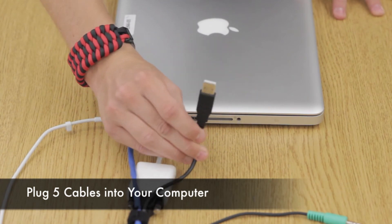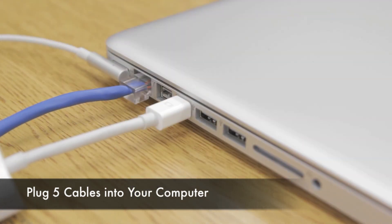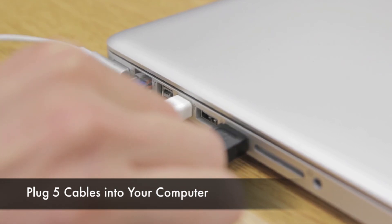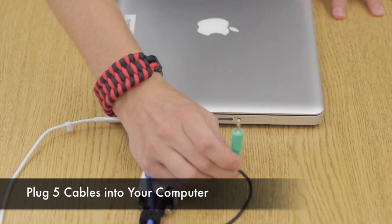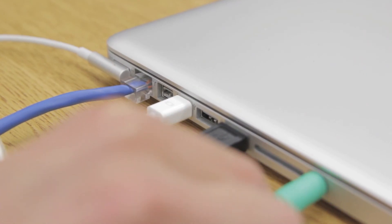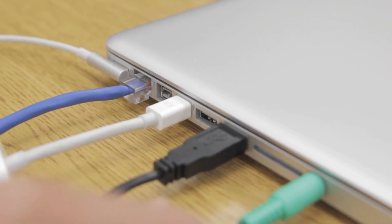And then plug in your smart board cable. And finally plug in your sound cable. Now you have completed installing the proper connections from your computer to your projector.